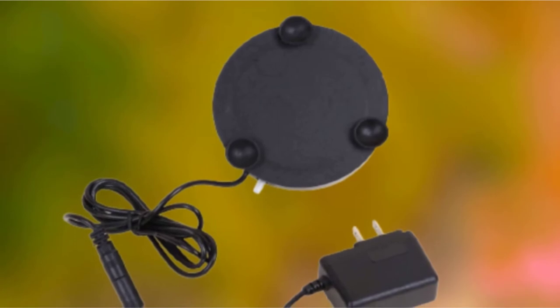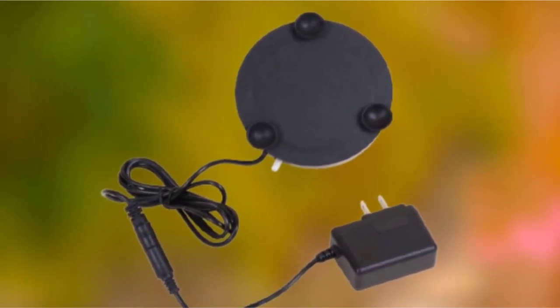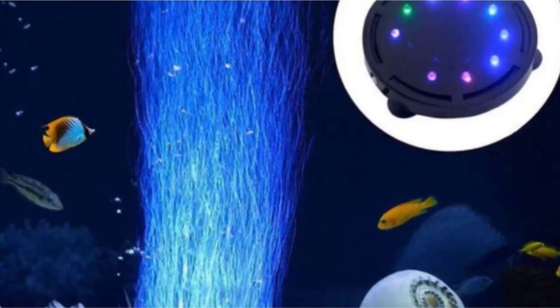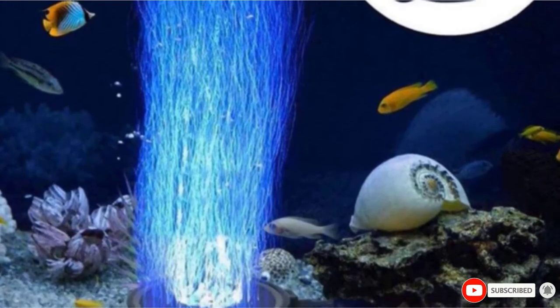Built-in suction cups keep the air bubble light immobile, and you attach it to your air pump to create those very helpful bubbles. It is not hard to use and it can be a lot of fun. Before you use it, make sure to wash it under the tap and soak it in the tank for about 2 hours.